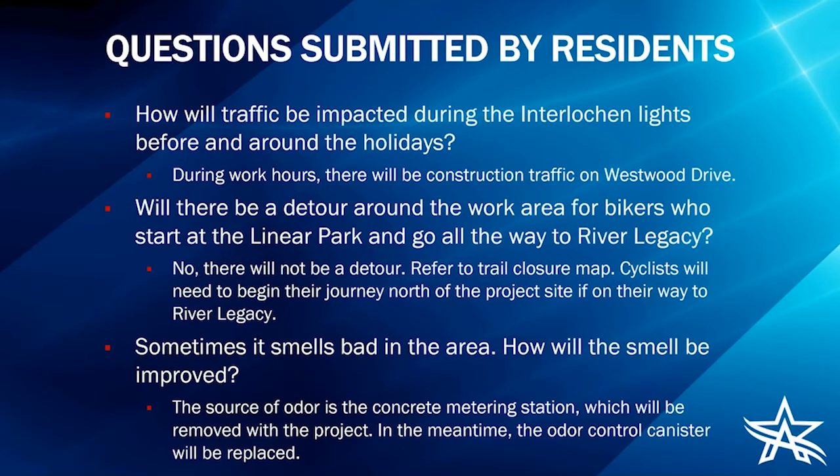A question submitted by residents: how will traffic be impacted during the interlocking lights before and around the holidays? During work hours there will be construction traffic on Westwood Drive, and detours will be provided. After work hours, we do not anticipate construction traffic, so we don't expect to conflict with the interlocking lights. Our contractor is also very aware that this is a yearly event in the area, so we will plan accordingly.